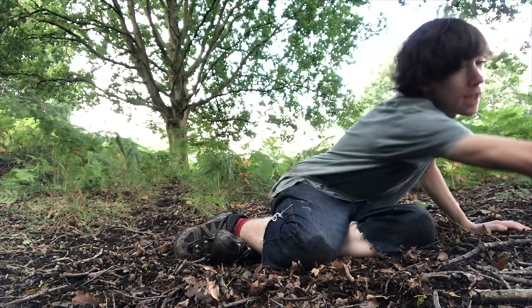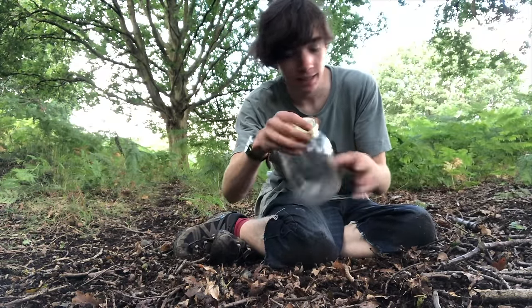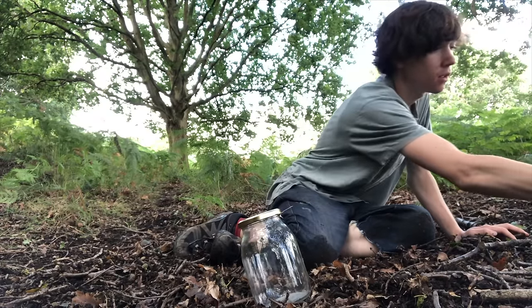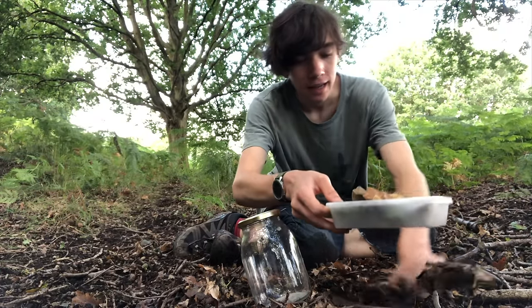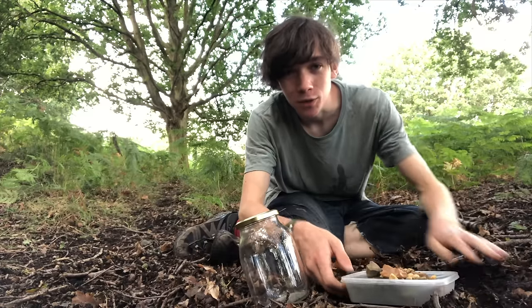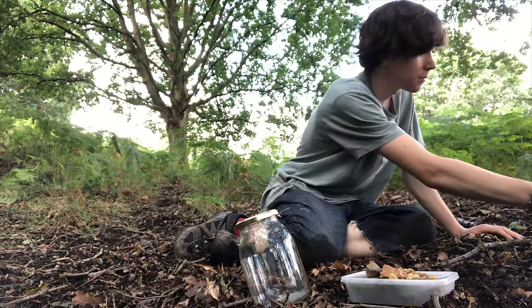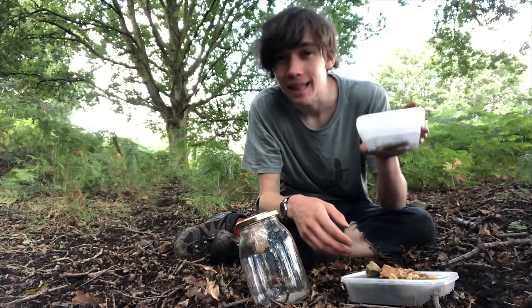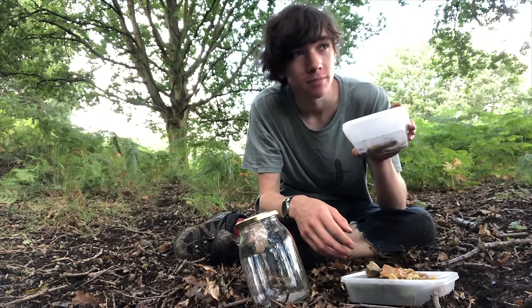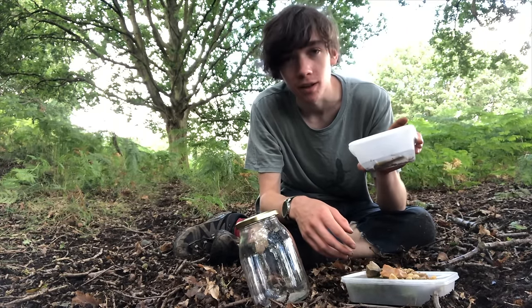Now that I've gathered everything I'm going to need, I have my glass jar with a lid, my stones, my moss and plants, and any nice bits of wood that I found that would make a nice hardscape. And I have a little box of woodlice — they will be the clean-up crew, cleaning up any decaying wood or dead plants.